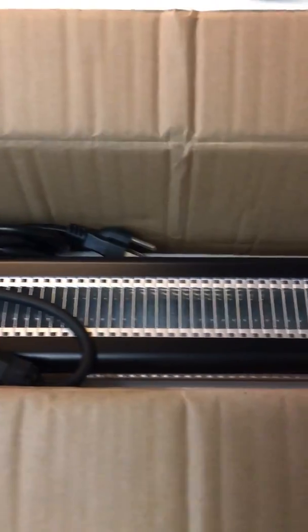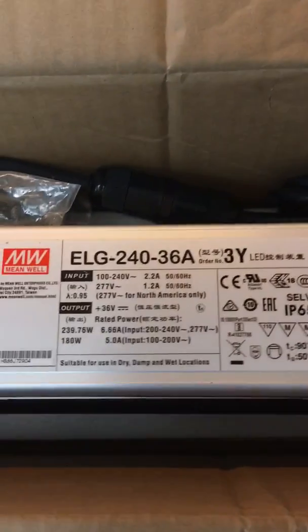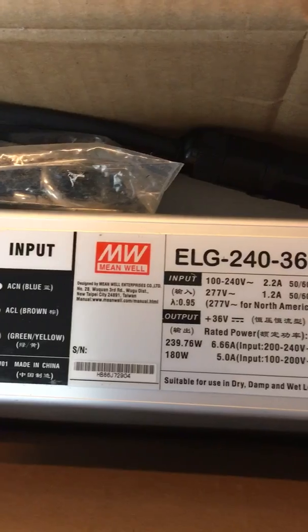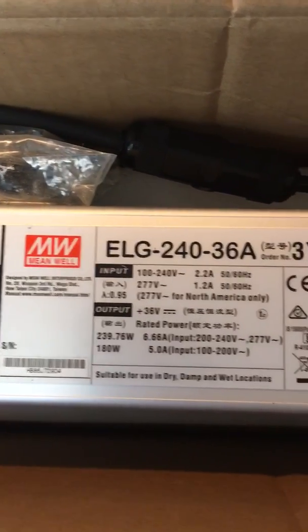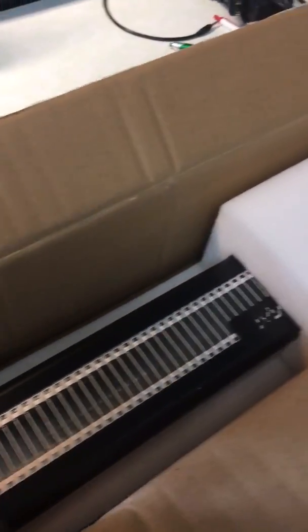Hey, what's going on ladies and gentlemen. Today one of my Mars lights arrived — they're called SP250s, not the 200s. Here's the info on it. I guess the other one is still on its way, there's one more coming. So I at least got one of them. Let's go ahead and open it up here real quick and power it on.